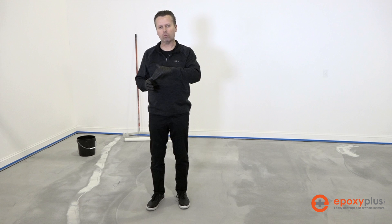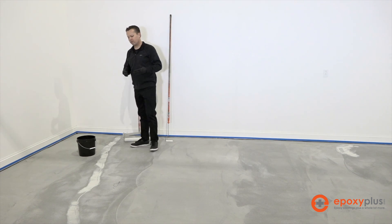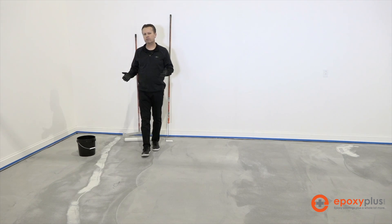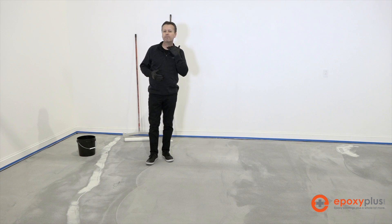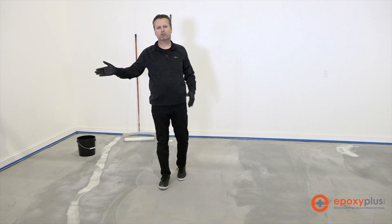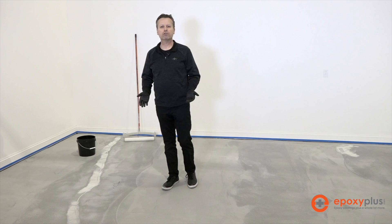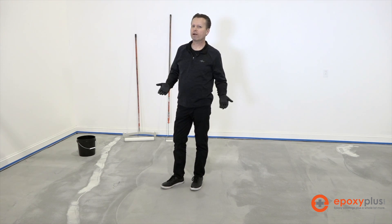We just mixed up our 1.25 gallon kit of water-based epoxy primer. Because we added a half a gallon of cold water, we actually have just under two gallons of material in our bucket. We're going to put that down on the floor now — it's a very simple process. Some people will want to pour this out on the floor and take a squeegee like a magic trowel and squeegee it around, then back roll it wearing spiked shoes. We just don't feel like that's necessary unless you want to do it that way.